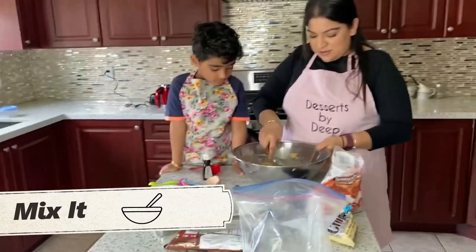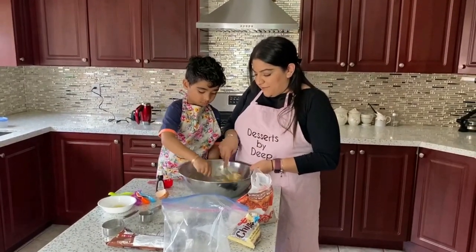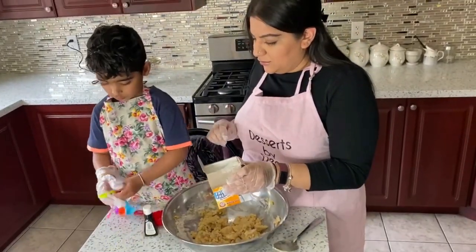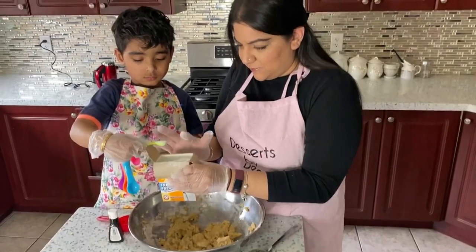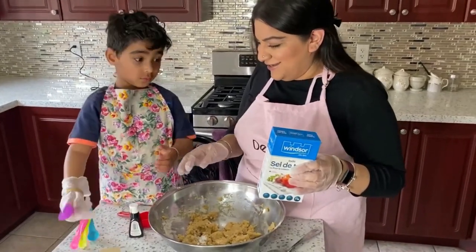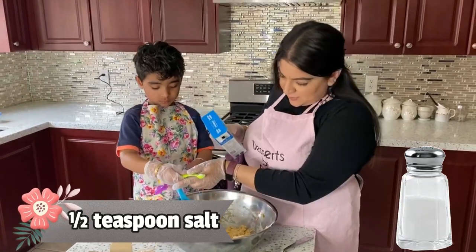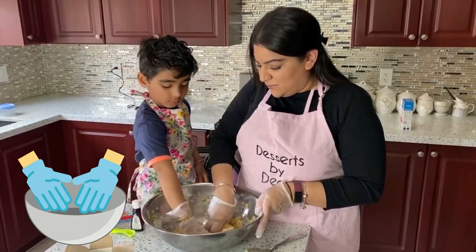And now we're gonna mix it, just to make sure that everything is mixed together. Do you know what we're gonna have to do now? Use our hands. Do you want to take some baking soda and put it in there? Dump it in there. Now we're gonna use that same green spoon. That's too much salt — then your cookies are gonna be salty. Dump it in there. To make sure that everything is mixed properly, we're gonna use our hands and mix everything.